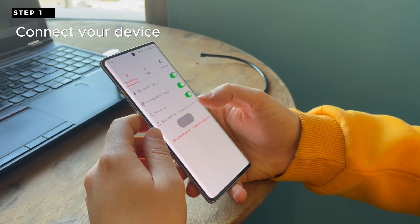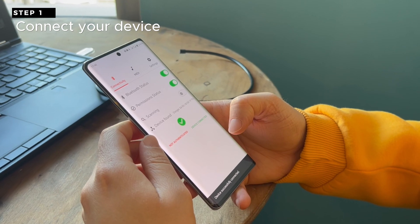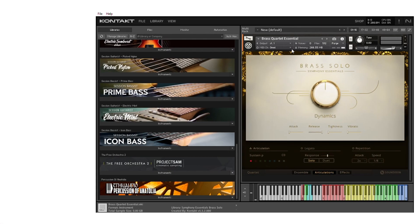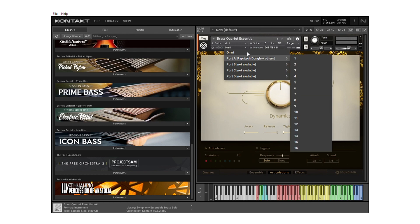First, let's get you connected. Simply pair your device. Next, start by selecting your MIDI channel. Match this with your DAW or MIDI instrument for seamless compatibility.